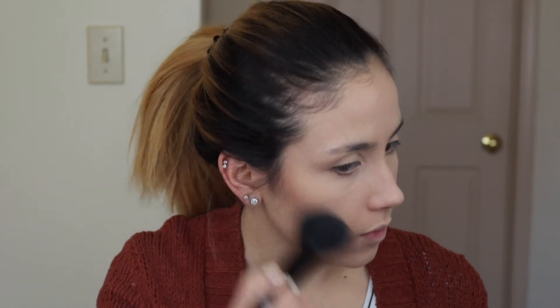Next I'm gonna go ahead and bronze my face. For that I'm gonna be using just my little ELF brush and the NYC bronzer in the shade Sunny. I don't like to go too hard with this one just because it's a little bit more on the warm side — it has nice pigmentation but it's easy to get carried away with it.